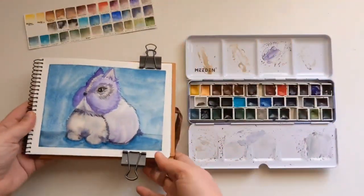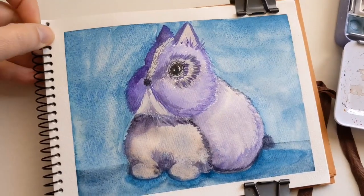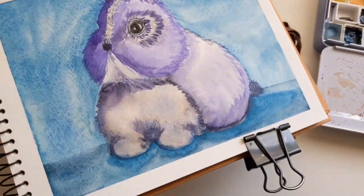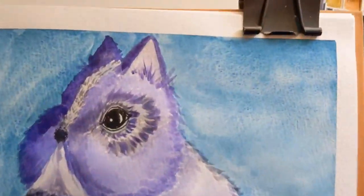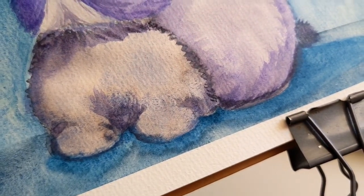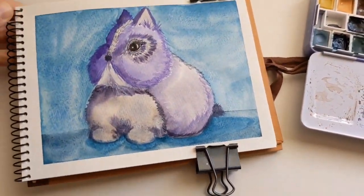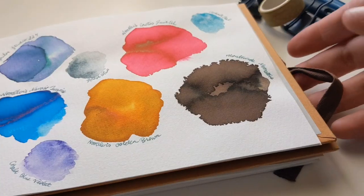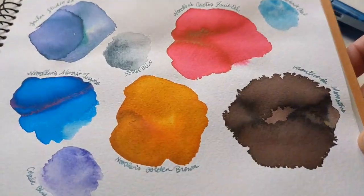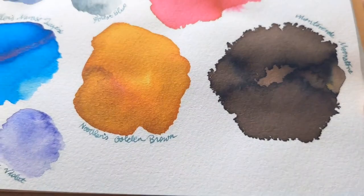I thought the bunny was coming out really cute and chubby and adorable. Once I was done with the background I took the tape off, and I continued working on it — making the darks darker, with a lot more range of values. Here are the inks I wanted to show you, demonstrating what I mean by these media moving in water.